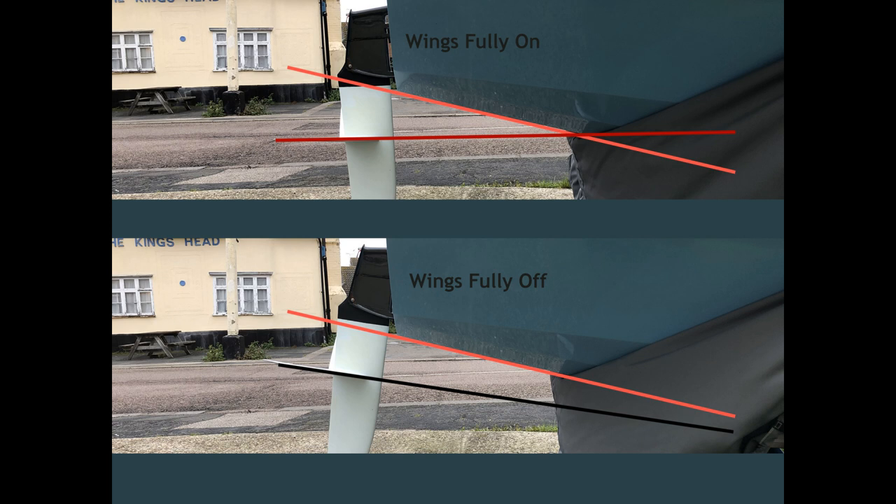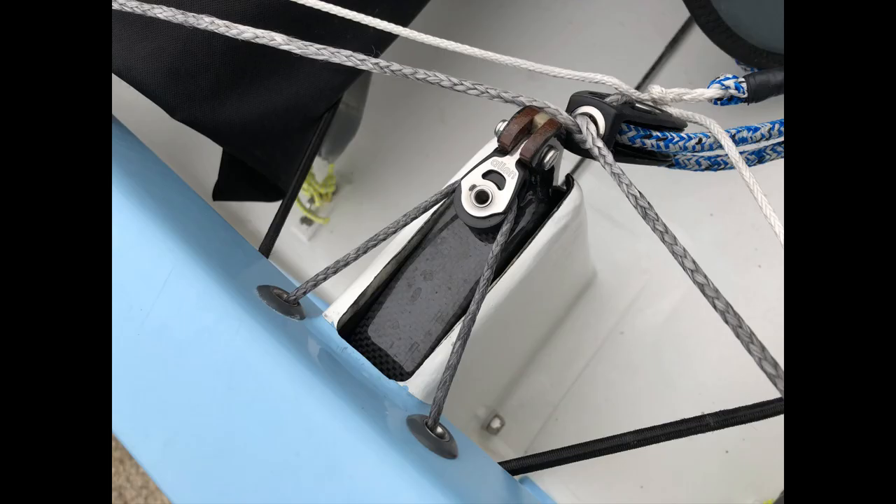As the wind rises and the water gets choppier, we begin to ease the wings slightly to avoid them trying to push the nose through the waves. Downwind we tend to travel faster and therefore more lift is created, so as the breeze builds we let the wings off slightly to ensure the bow remains out of the water. Sometimes in a huge gust we let them off completely for a few seconds.